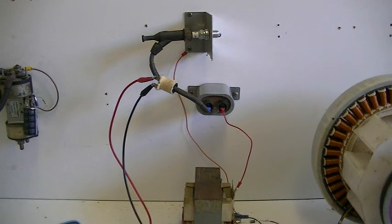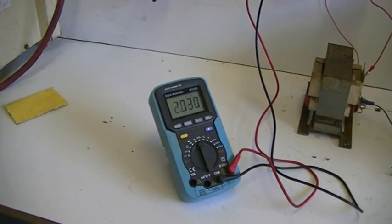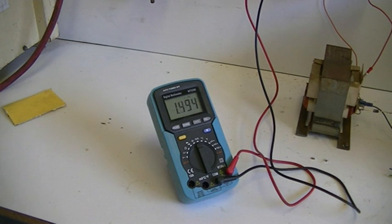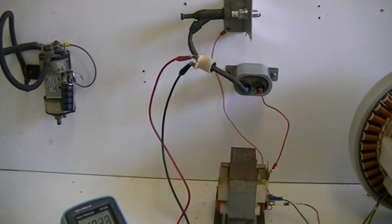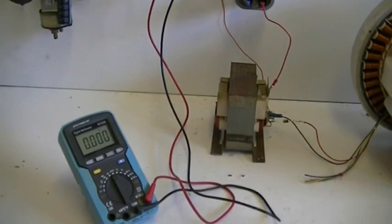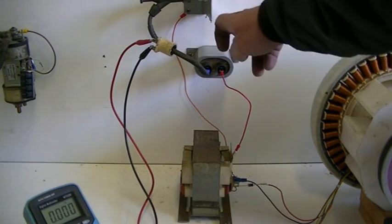If I move the coil up there a bit, we'll try again. That didn't help very much at all. We know it's a lot higher than what the generator was putting out anyway. Of course, we can adjust that frequency by adjusting the size of our cap there — no problem.